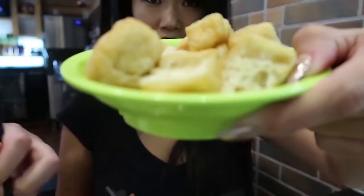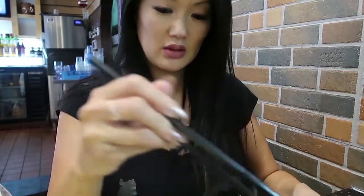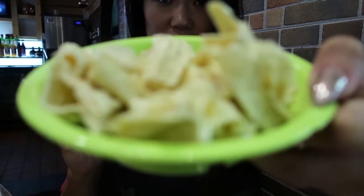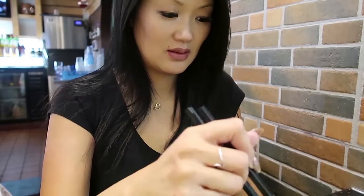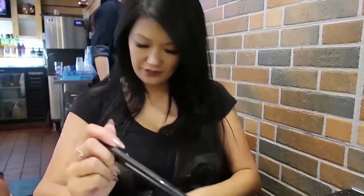I have fried tofu. You want fried tofu? No. This is a lot, huh? I have tofu skin. Alright, it's going in. Num nums. Let me turn the heat up. We have a little individual thingy here, you can turn the heat up on.